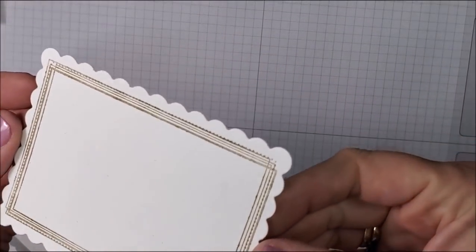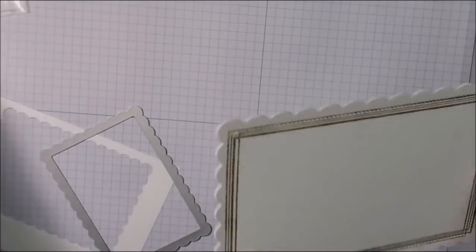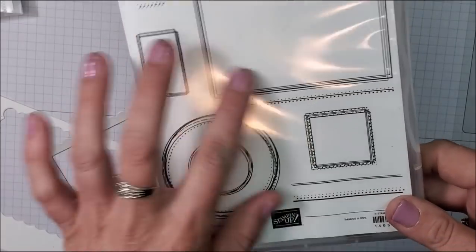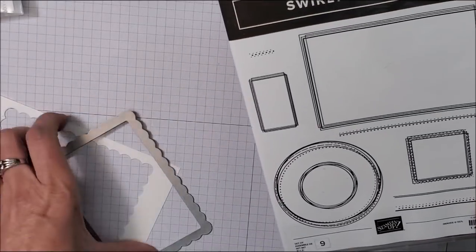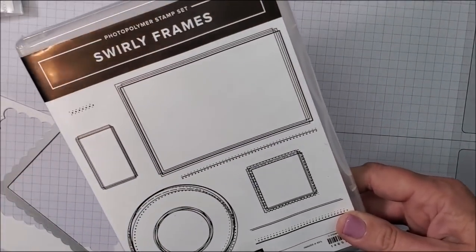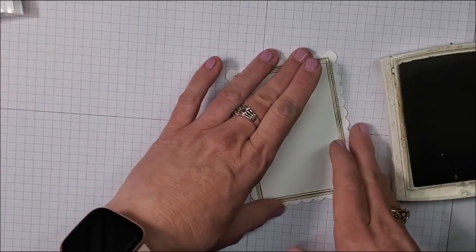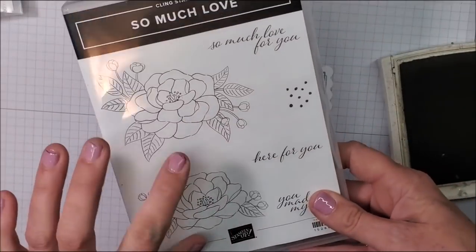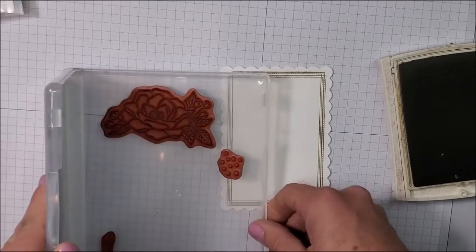Look at that — is that not the perfect stamp set for these new dies? I love it. There are circles and different images in here, so if you want this stamp set to use with our new dies, you really need to get it before it's gone on May 3rd. While I have my Crumb Cake out, I'm going to stamp my sentiment. I'm using another retiring stamp set called So Much Love, and I'm going to stamp 'So Much Love for You.'